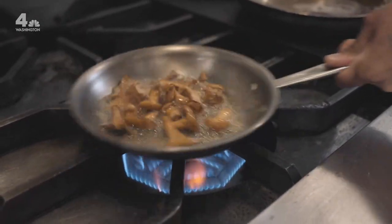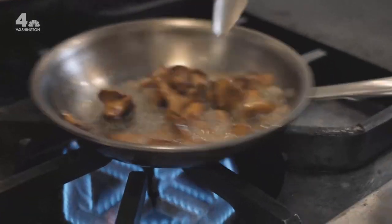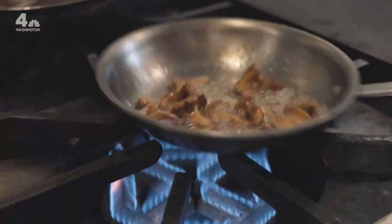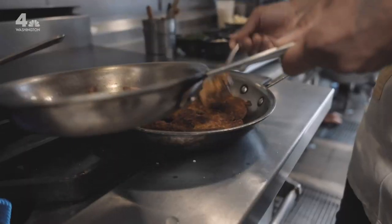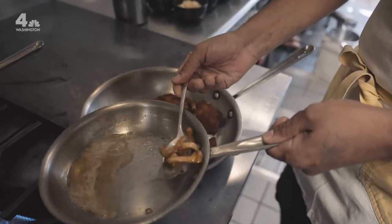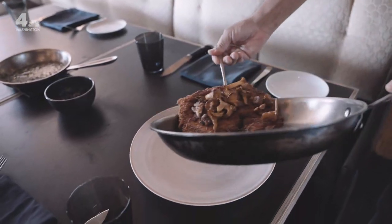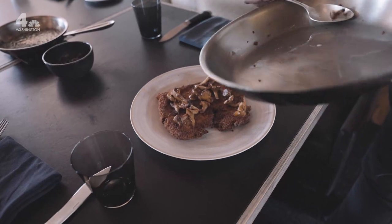I bet even people who say they don't like mushrooms would eat the chanterelles in butter. They've got some nice color — the chanterelles start to get nice and roasted. We go ahead and add those straight to the top of the schnitzel. There we have our schnitzel — nice and crispy, golden brown, covered in all of our delicious chanterelles.